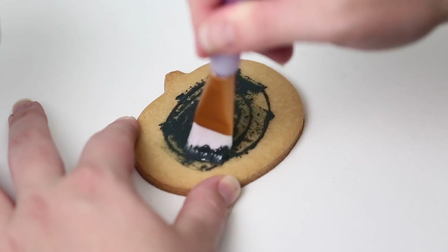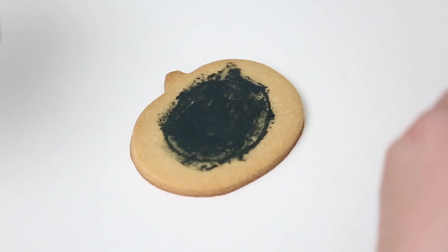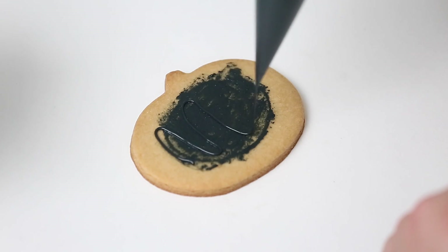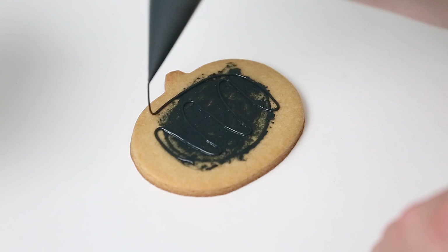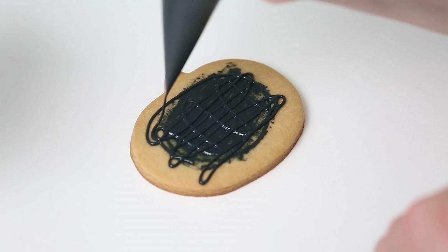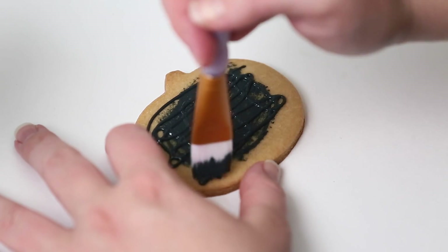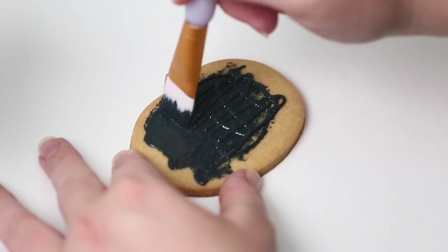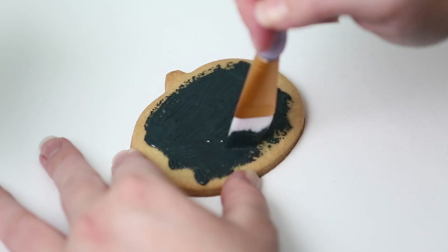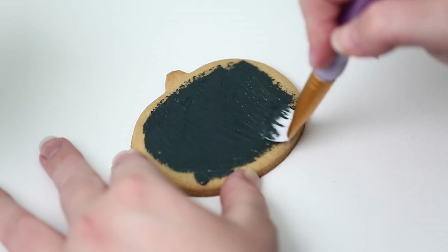We're going to brush it out in a few seconds to cover the whole cookie, not quite to the edge. I don't want to see too much black on the edges — only in the middle. I'm adding a bit more flood icing and then using a brush from a craft store to spread it easily. This is the flood icing; if you use outline icing that's a little dry, it doesn't spread as nicely.